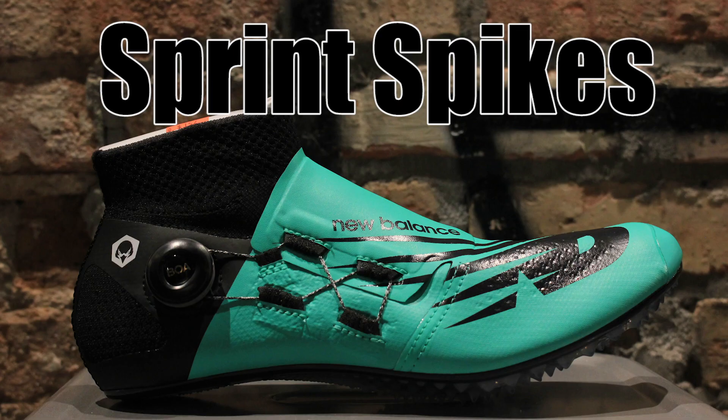As temperatures are dropping and runs are getting longer, we're all building that aerobic base — it can only mean one thing: winter training. And the end result of winter training is track season, so indoor track followed by outdoor track. Here at Naperville Running Company we're going to have all our new spikes this year, and they're going to have you ready to go fast, ready to PR, and ready to have a great season.